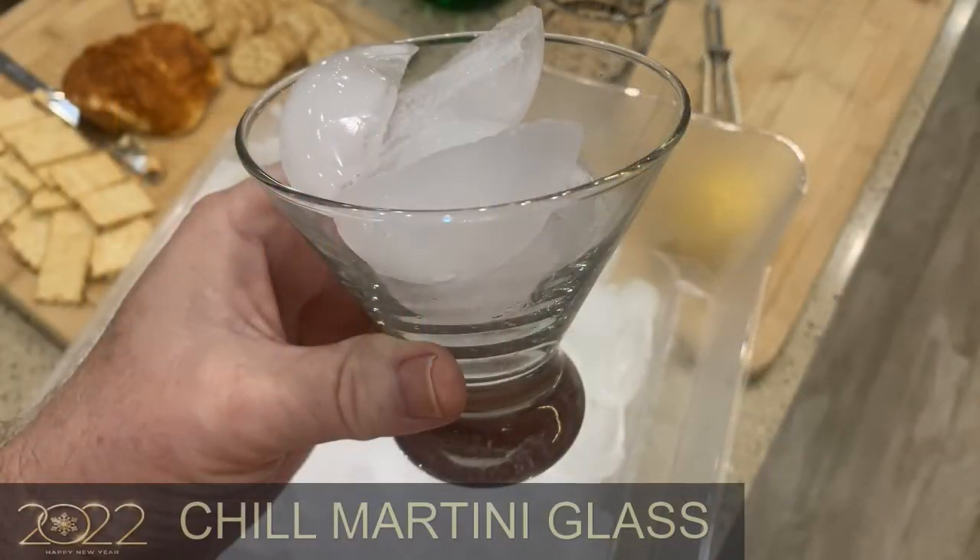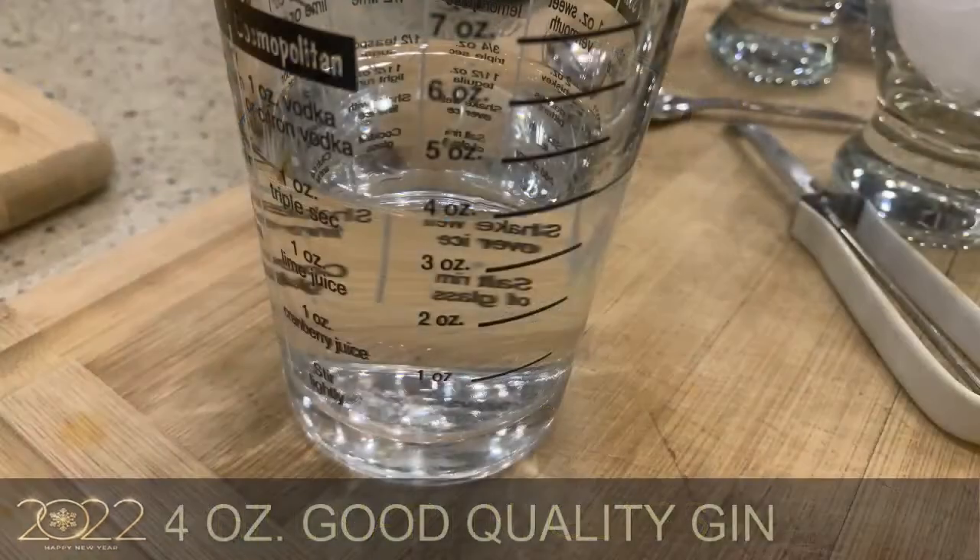First, we want to chill the martini glasses with ice. One thing I like about my rig is I have an ice maker in my refrigerator. We're going to let the ice sit in the glasses and chill them down. Now I'm going to take the gin and add it to a cocktail mixing glass — mine has ounces on the side, which works out great.